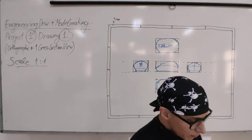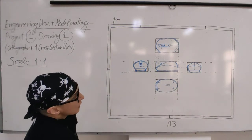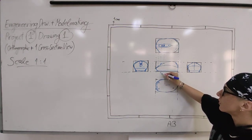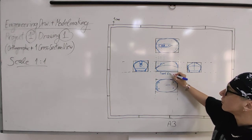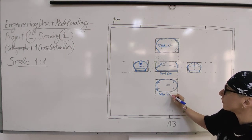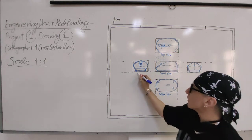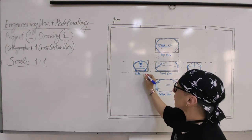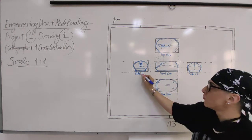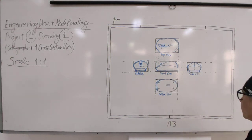This is the start of orthographic drawing of the mouse. You will also have writing labels: front view, bottom view, top view, side view 1, side view 2. These label each view clearly on the drawing.